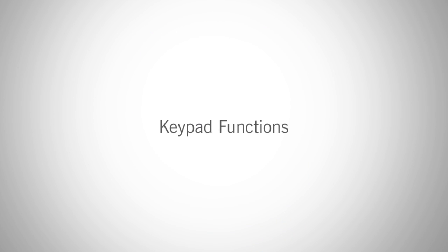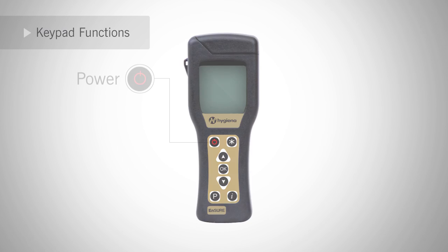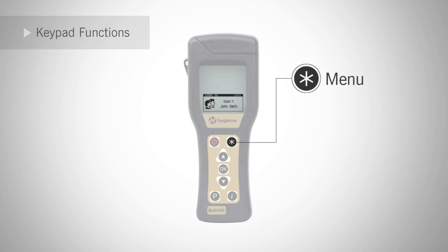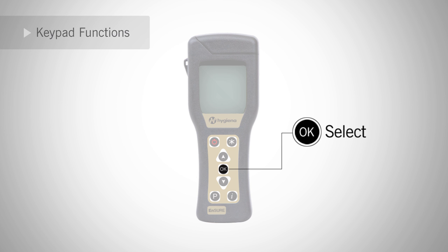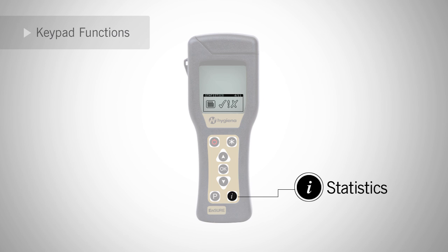The next section is keypad functions. Navigating the keypad is easy and can be done with one hand. The red button on the left is the power button. The star button brings up the menu options and also acts as an exit button. The arrows are your scroll buttons. The OK is your select button. The P button brings up all your program locations — these are your swapping areas, which you can edit in SureTrend. The I button brings up statistics of past cautions and fails currently recorded on the meter. Scroll up or down to see failed locations.